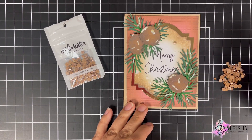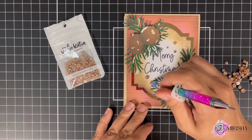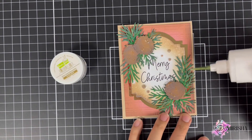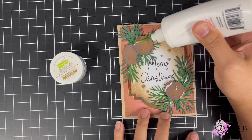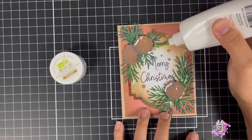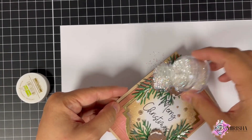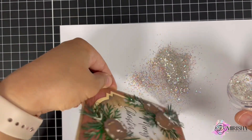I thought something was still missing, so I brought in Lawn Fawn's Chunky Glitter and decided to add it to the card. I went back over the pine leaves and acorns and applied some Artiste glue. Then, just like I did with the Clear Rock Candy, I sprinkled the glitter on the card, tapped off the excess, and placed the card to the side to dry.